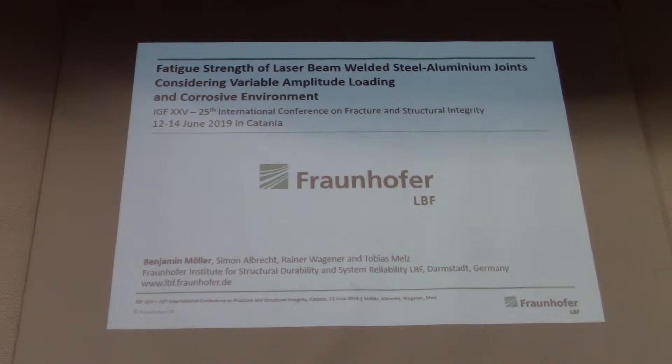Welcome, everybody. Thank you, Chairman, for this introduction. I'm presenting some test results on fatigue strength of laser beam welded aluminum joints — specifically a hybrid connection, considering variable amplitude loading and possibly corrosive environment. This is work from a research project at Fraunhofer LBF, and the results presented here are together with my colleagues from the Institute.